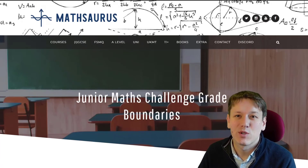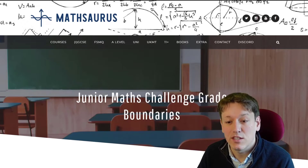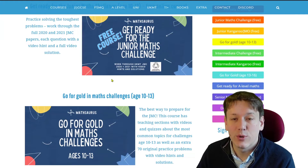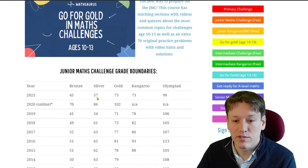If we go over to the Mathsaurus website, you can see the Junior Maths Challenge Grade Boundaries page I've made, with links to the online courses to help you prepare. Below that, we've got all of the Maths Challenge grade boundaries from previous years. Just before we look at those grade boundaries, let me show you a quick 30-second clip about those courses so you can see what's in them.